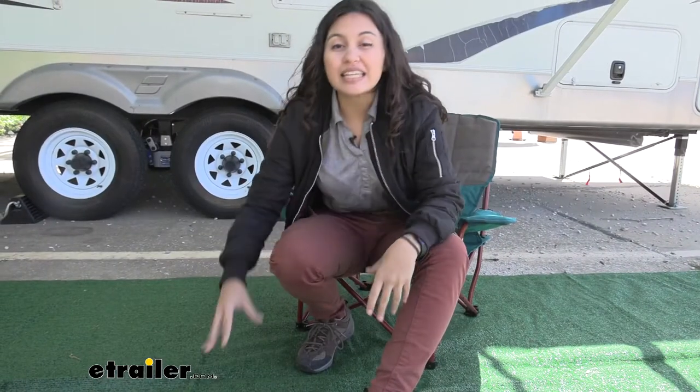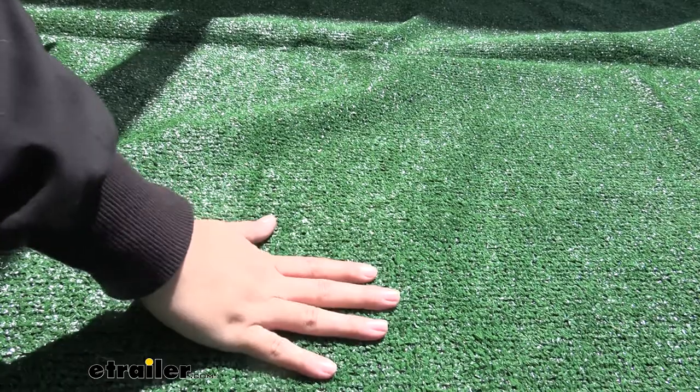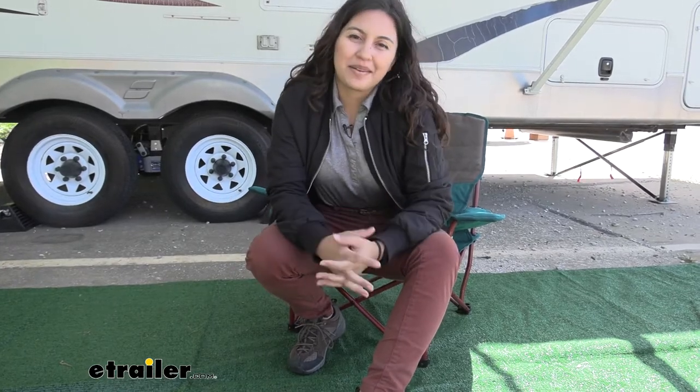The turf carpet is still smooth enough that you can walk on it barefoot without it being too prickly. You can also have your pets run around or your children crawl on the carpet and not have to worry about the rocks or getting muddy.